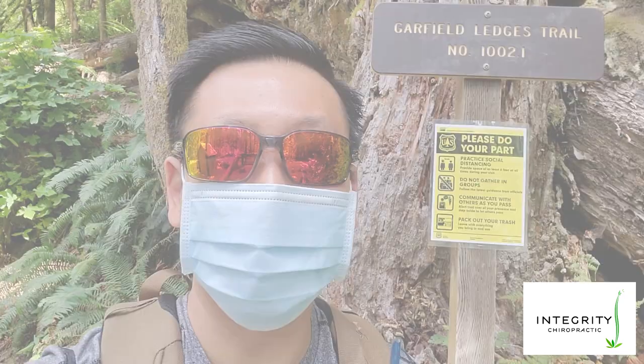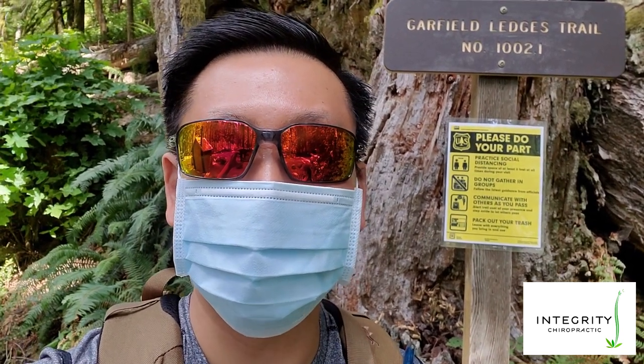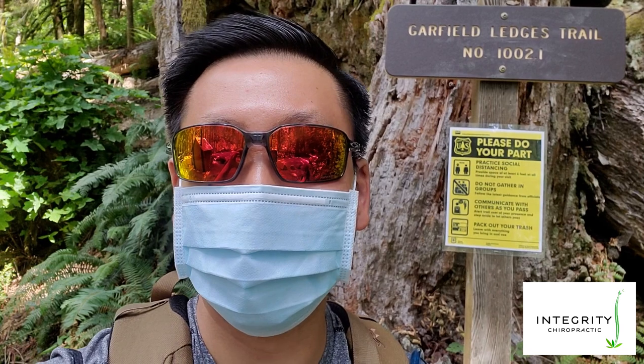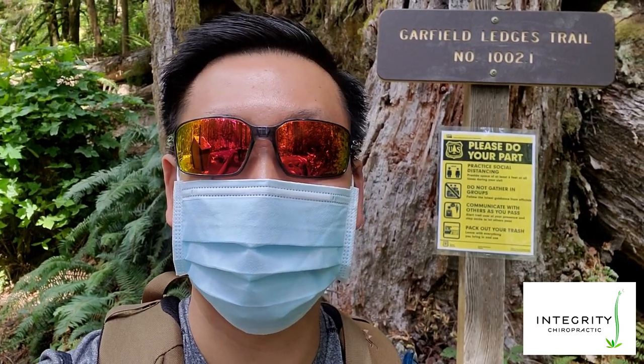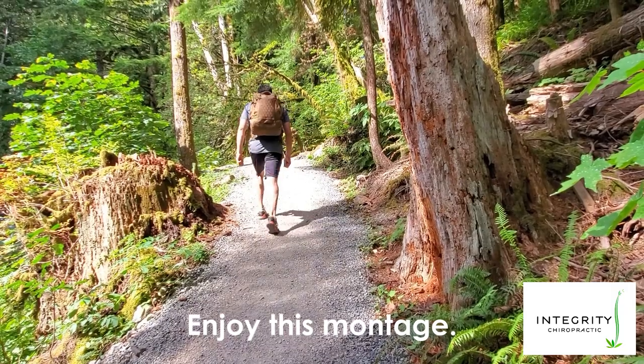Onto the hike. I'm at a local hike here — it's 2.2 miles. I'm going to do this twice with the pack locked and then unlocked, and I'll tell you the difference and how it feels.